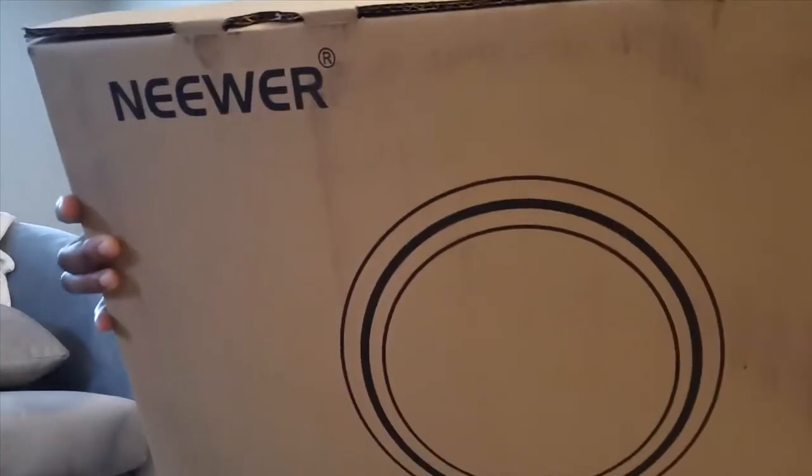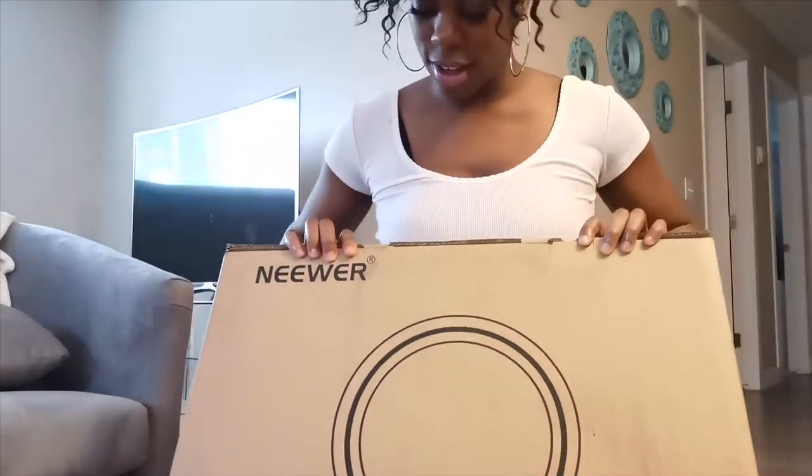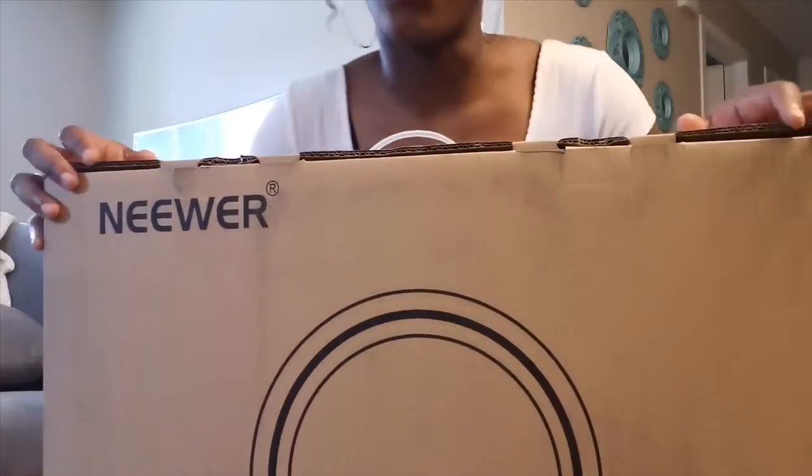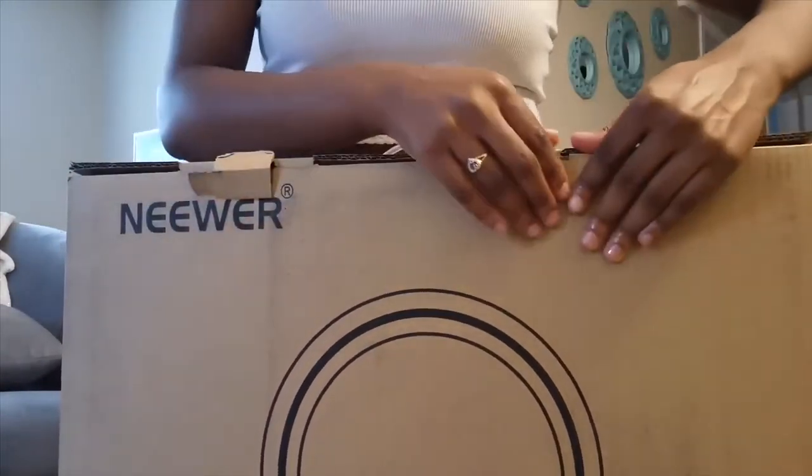So my ring light came — I ordered it from Amazon with Amazon Prime. It's the 18-inch ring light. You can go through the specs in a second but let me just open it up.